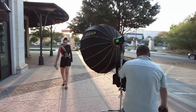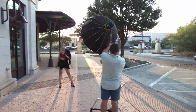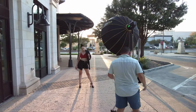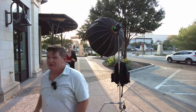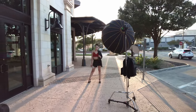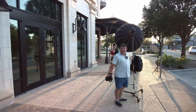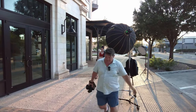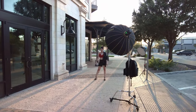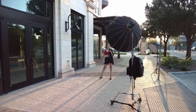All right, you ready? Say when. I'm trying to do this all one person. All right — three, two, one, go. One, two. Whoa. One, two, three. Beautiful. Two and three. Gorgeous.